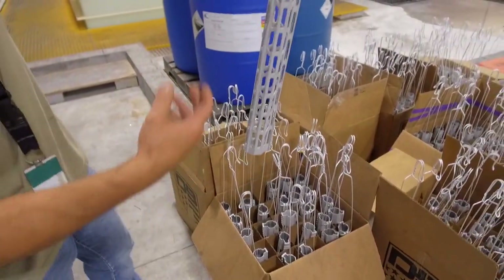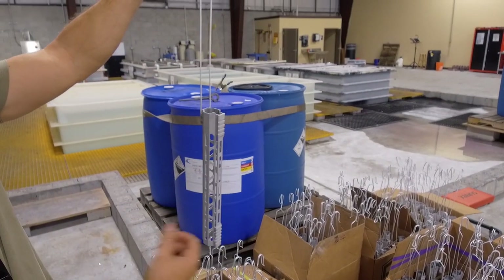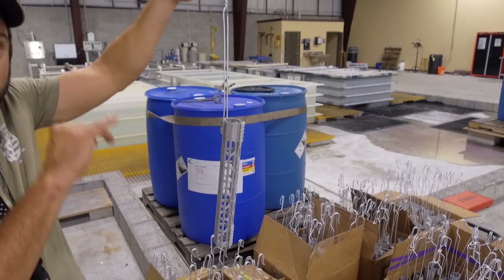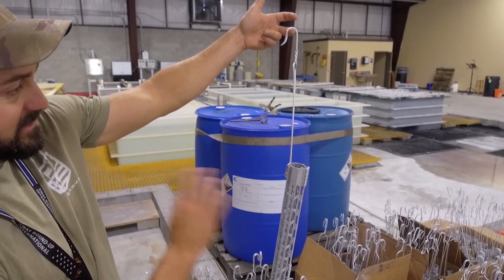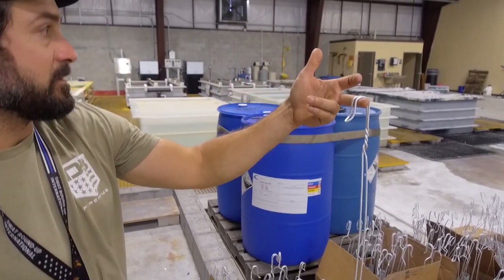We hold it right here so when it anodizes you're not going to see an imperfection. A lot of people will hook it somewhere in the rail and then once it anodizes you see a little white spot. This way we hook it in a sandblasted, deburred part and then take it through the tanks over here and then we'll have a nice anodized part.